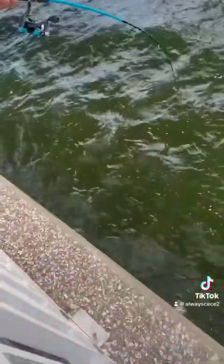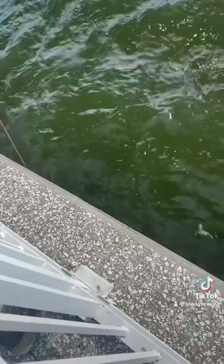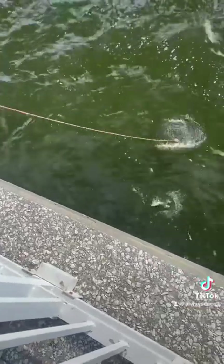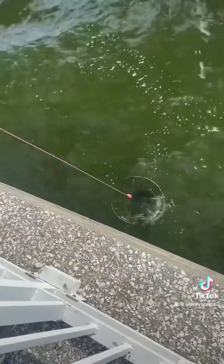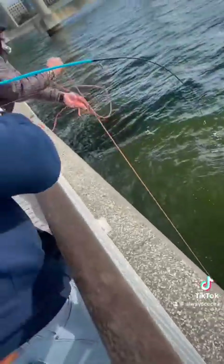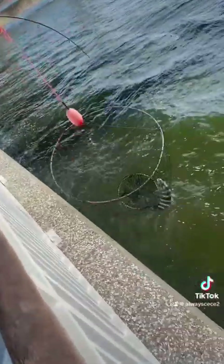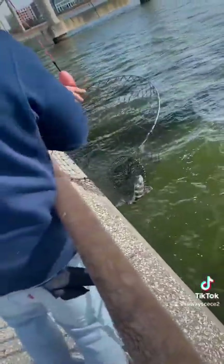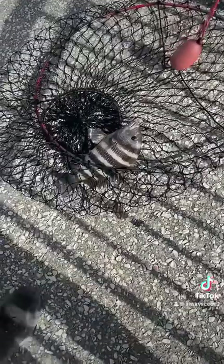We got our first sheephead, and we caught this one off of the mussel. We will get another video on how to put the mussel on a hook, but right now we're just showing you the things that you need to catch these guys with. The mussel caught the first sheephead — I was so excited. If y'all could really hear what was going on, I was screaming and hollering and all of that.